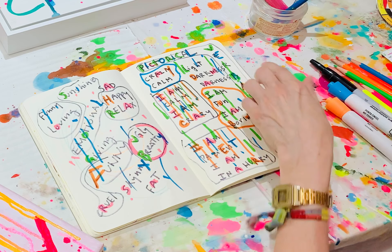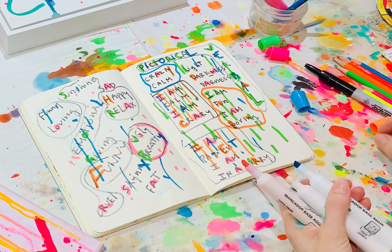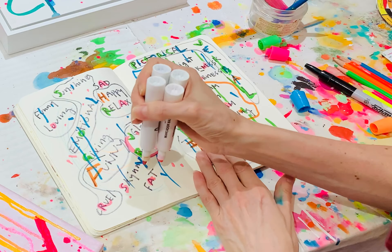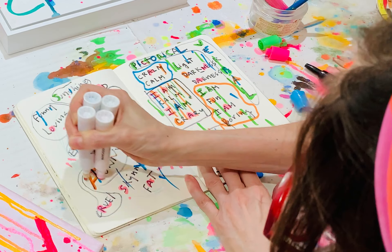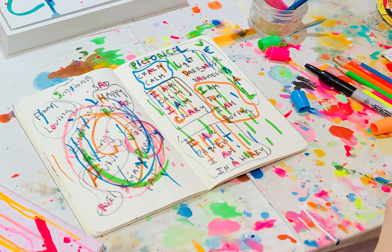Now let's try it with the markers. I've never done that before, but I think it's gonna look beautiful. I love rainbows, and all those words that seemed separate are now going to be connected with one color — one idea.